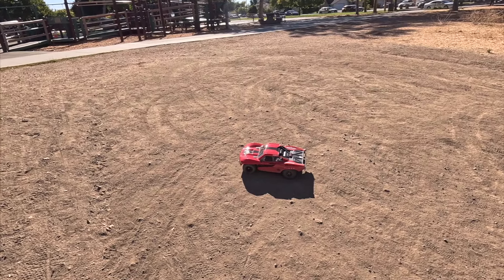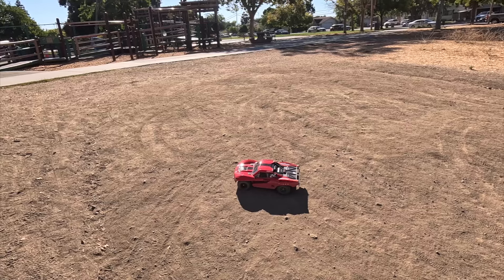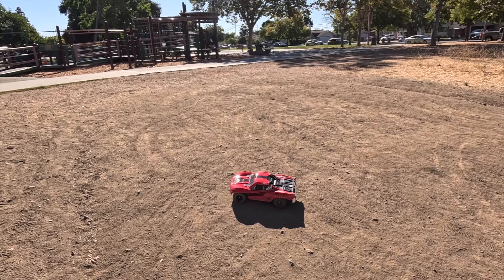I think this is shockingly quite good. I'll be honest — I've driven the Losi 22 SCT, and this is way better in my opinion. No offense to Losi, but this is a much better two-wheel drive short course truck.